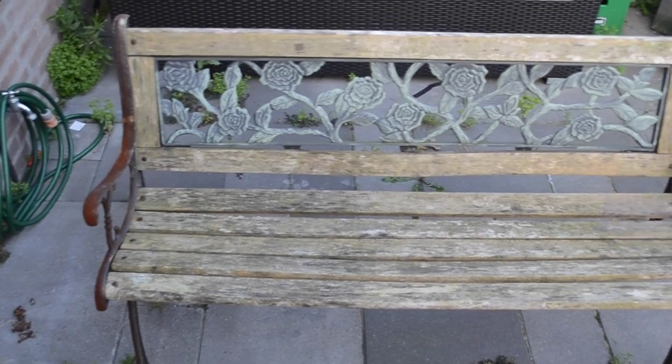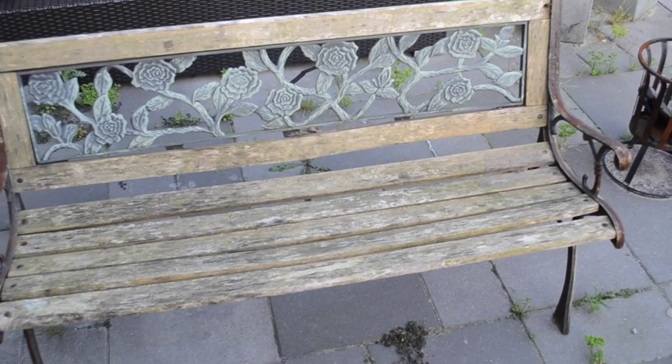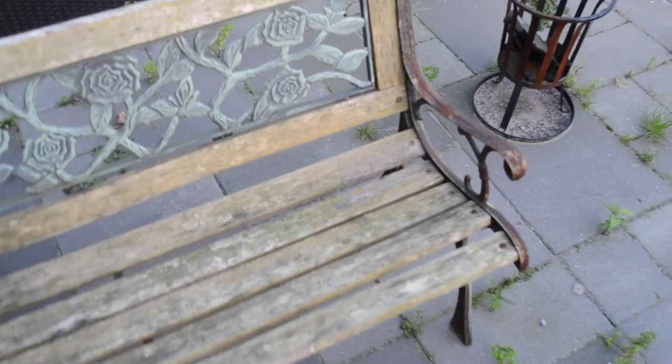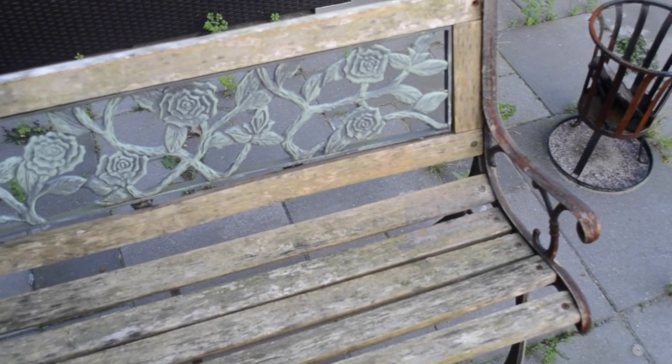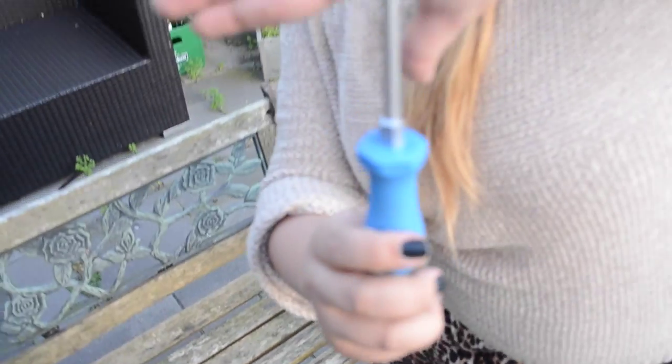How is everyone doing today? I hope everybody's fine! I got this bench from my mother-in-law a couple years ago and it has been completely rusted and old, so I decided to renew the looks of this bench using spray paint.